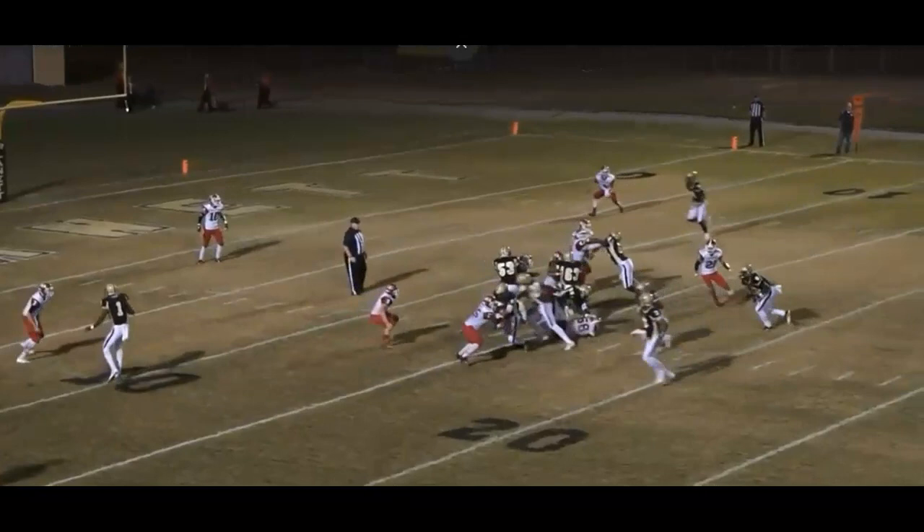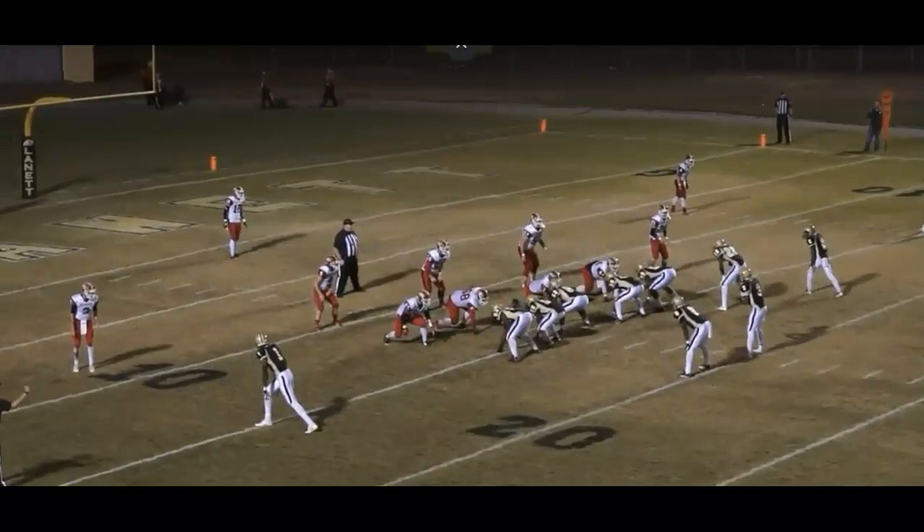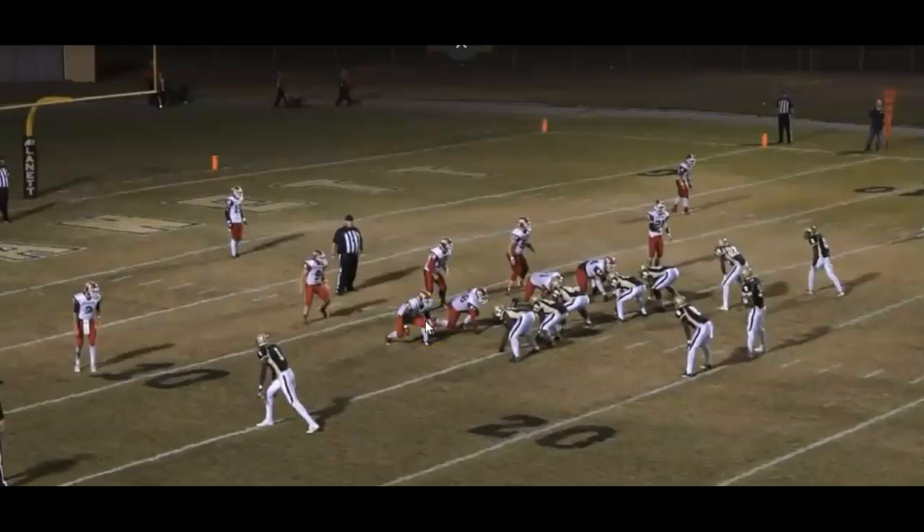Watch the left guard — he ends up getting the guy that shoots into the A gap, and then the center gets the guy that's shaded back. This is the same game as the previous clip, but notice this time they're in an even front. That's the great thing about gap down backer — all they did was walk down the outside backer. We don't care what they're in. Everybody's got their rule; just block your rule. If everybody blocks their rule, it's going to work out. Every gap is accounted for: left tackle's got B, left guard's got A, center's got A — every gap is covered.